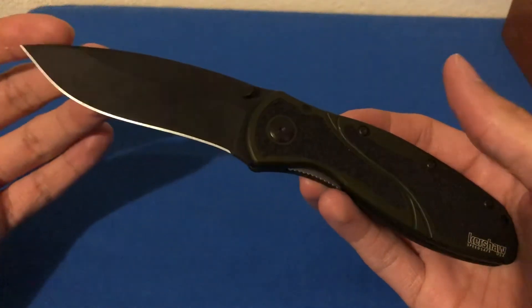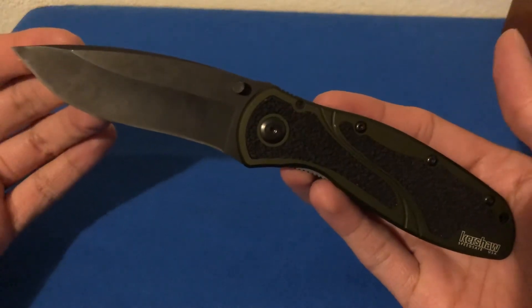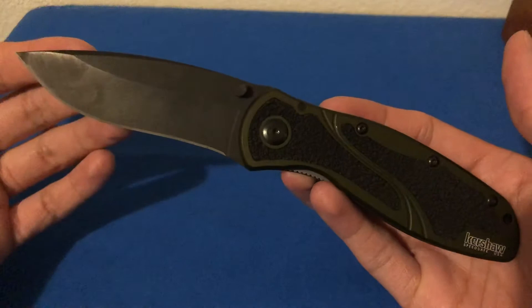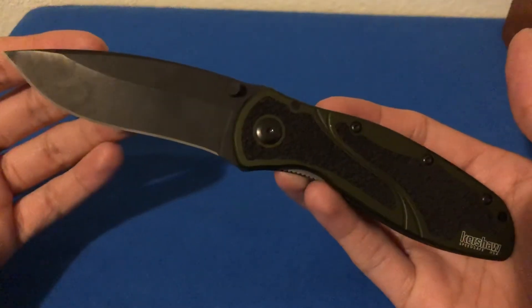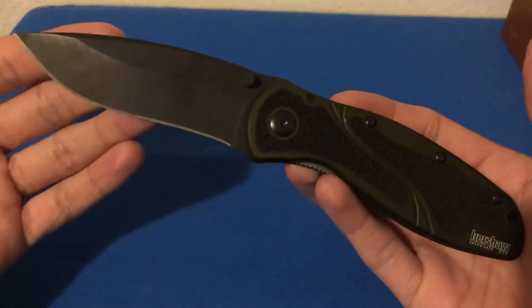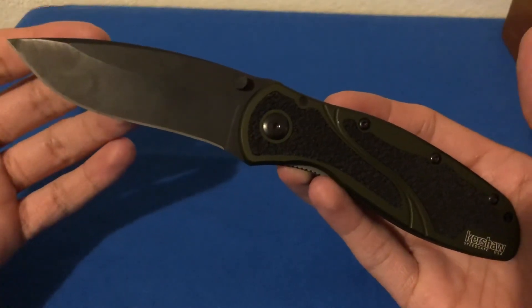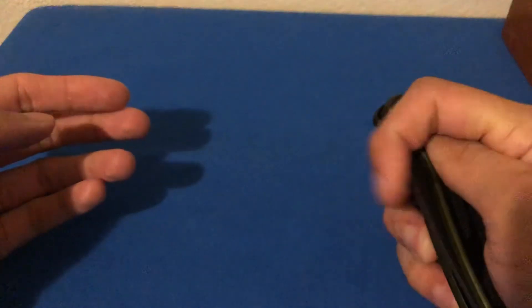It's a great starter option if you're looking to get into U.S.-produced knives and step up from your M-Tec or your TAC forces or your Ozark trails, being that this is purchased at Walmart. I think it's an exceptional deal and I think everyone should buy one and test one out.